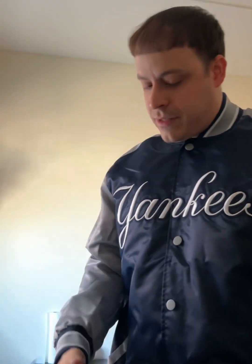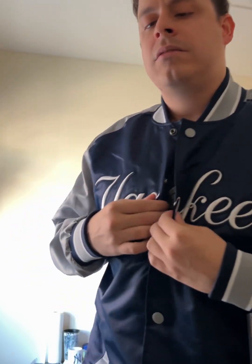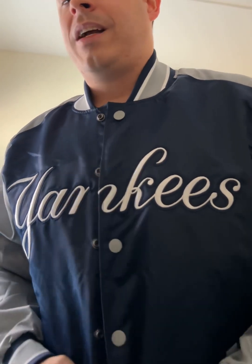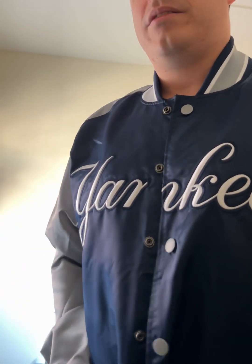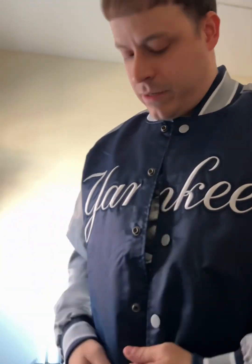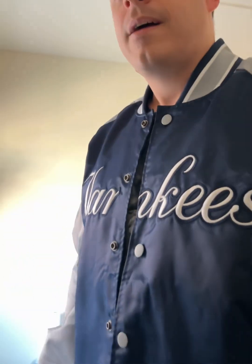It just looks nice, it fits good. This is how it looks when you're buttoning it up, but it's up to you if you want to wear your Starter jacket buttoned up or not. I think I will wear this with the buttons open — it really doesn't matter. It looks nice whichever way.